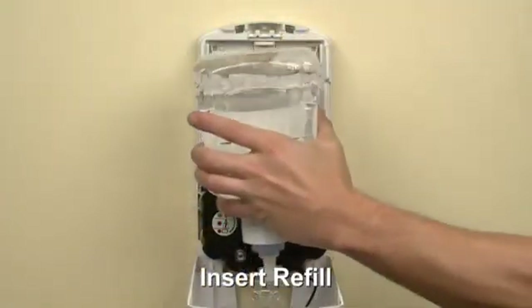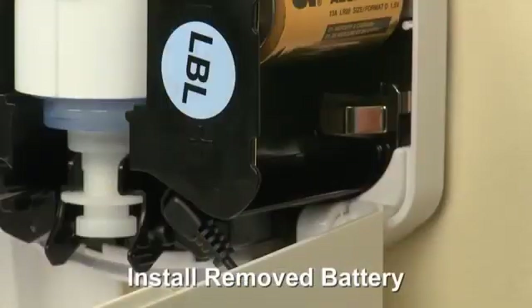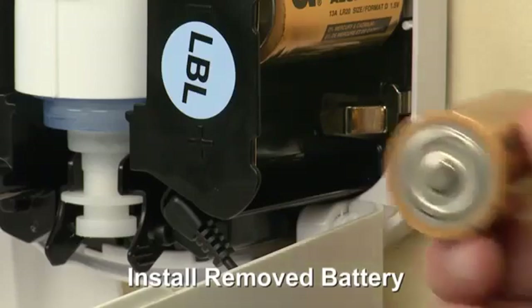Insert the refill. Install the removed battery.